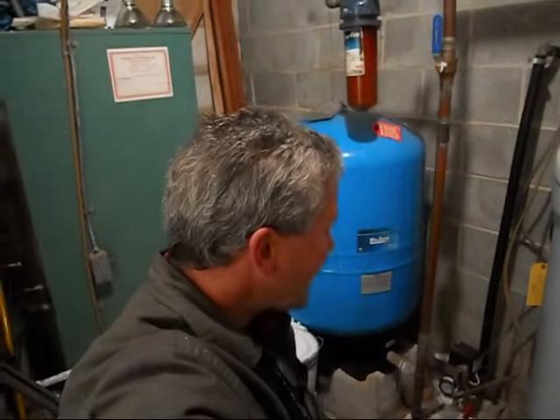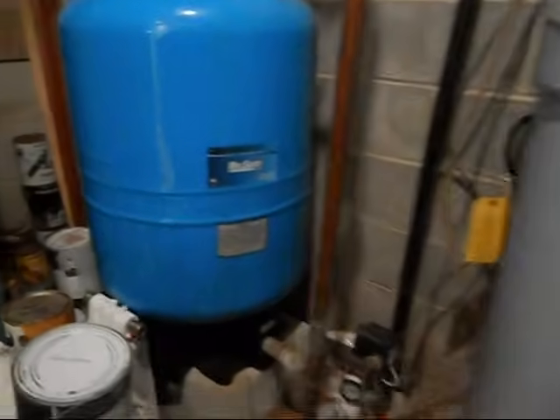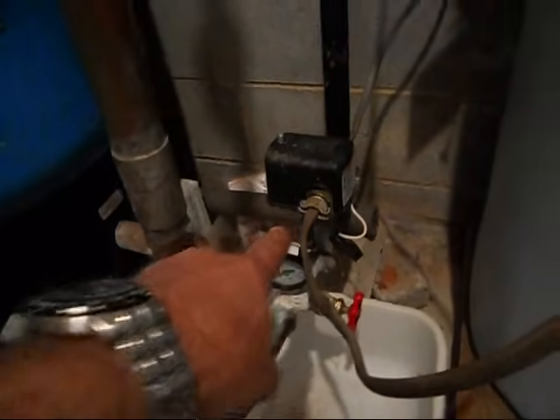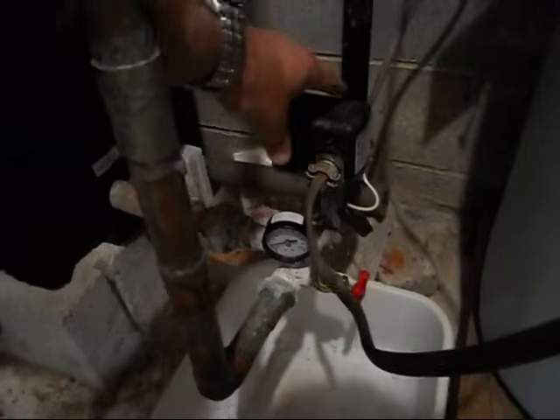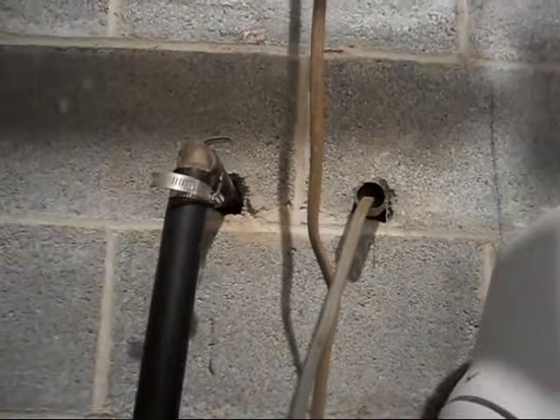Hey, this is Steve Taddeos with tatcore.com building and remodeling. We're actually in my house today, and years ago when we bought this house, we put in a new well pump tank and a pressure switch. This switch goes on and off based on the pressure from the well, and here's a gauge that tells us what the pressure is. This line here is the incoming feed from the house, and that's what goes out to the pump outside. We're going to take a walk out there and take a look at that.